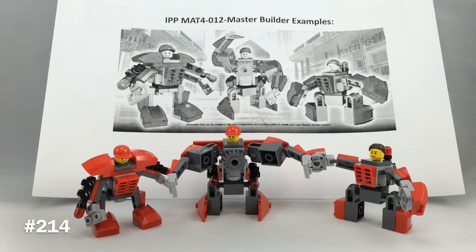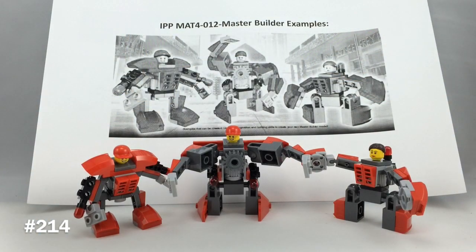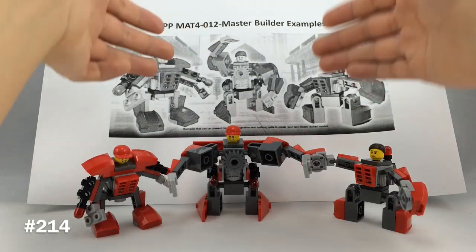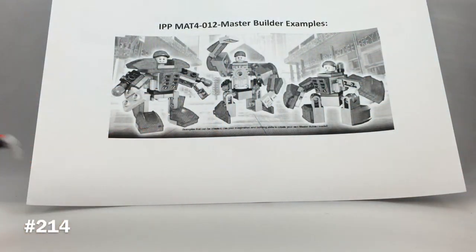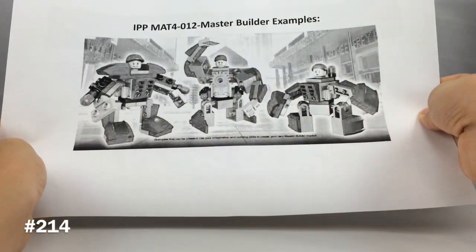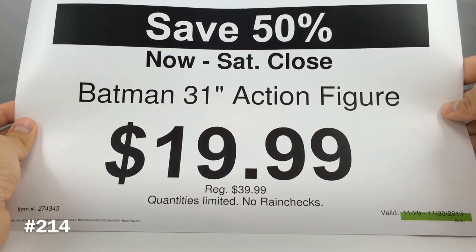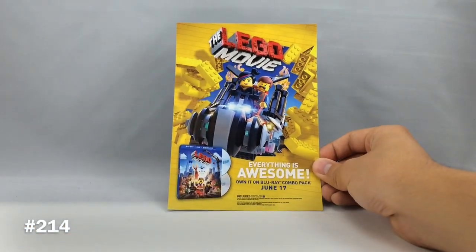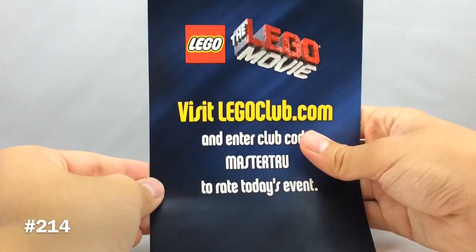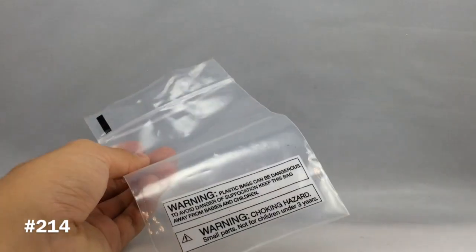I found that interesting, but I always build by the instructions, so what I did was I took their examples — it says Master Builder Examples — which is a lot of the builds that many of you are probably going to want to make. I'm going to review this and show you how to build these examples. They also gave you a flyer for the Lego Movie Blu-ray combo pack, and a little bag as packaging for your pieces. I'm going to rate the event a pretty poor rating because I don't think it was organized too well.